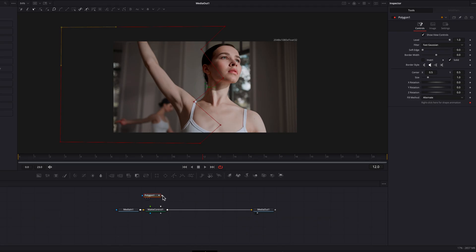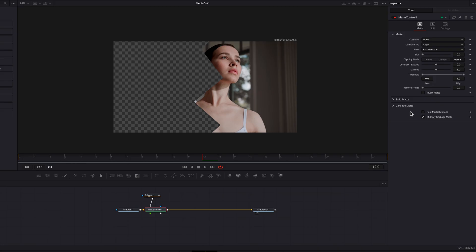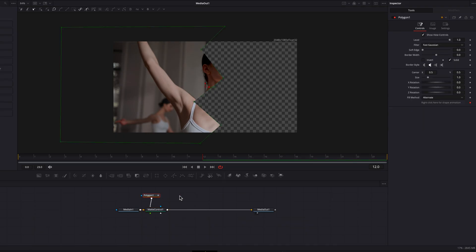This automatically creates a keyframe for us in the inspector panel. Once done, right-click polygon and drop it on top of matte control — in this menu select 'Garbage Matte'. Then come to the inspector panel for matte control, double-click 'Garbage Matte', and select 'Invert'.